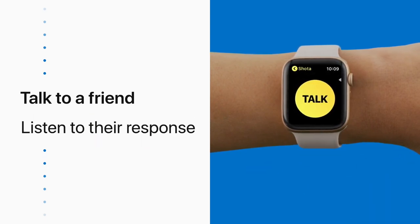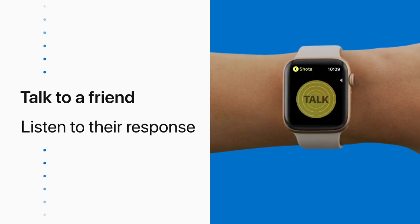When your friend responds, you'll hear their voice immediately and without a notification. Yeah, let's go. Just like that.